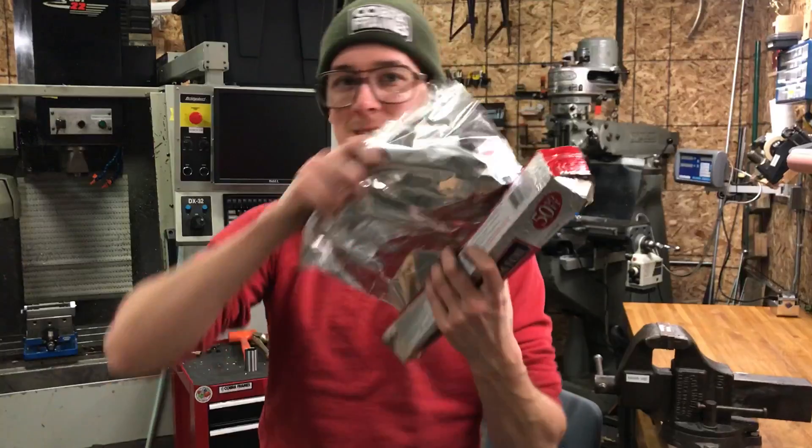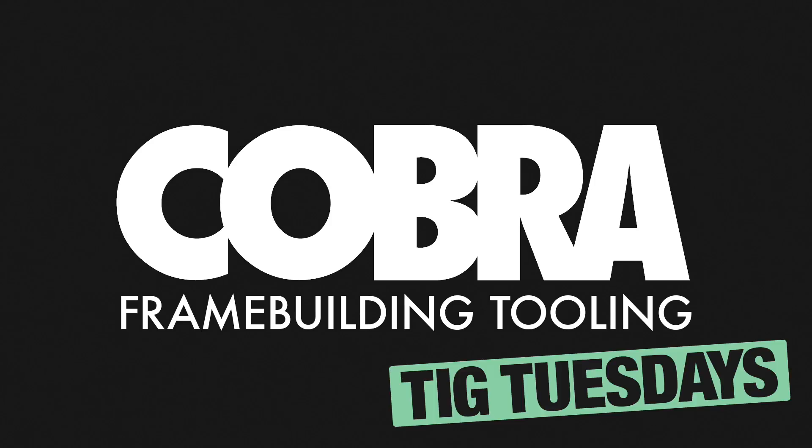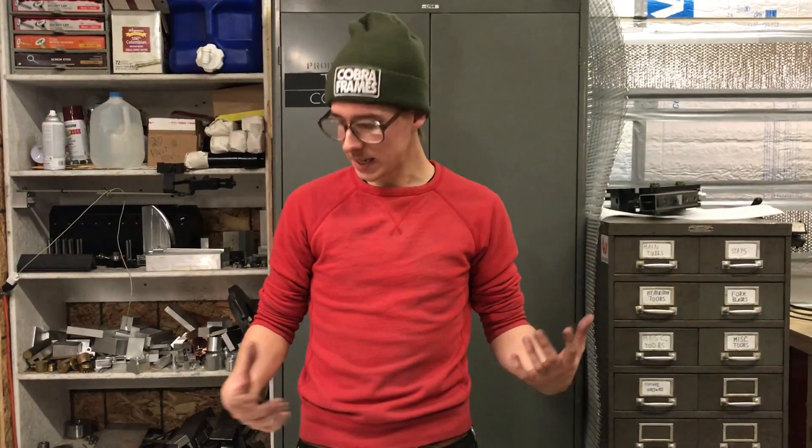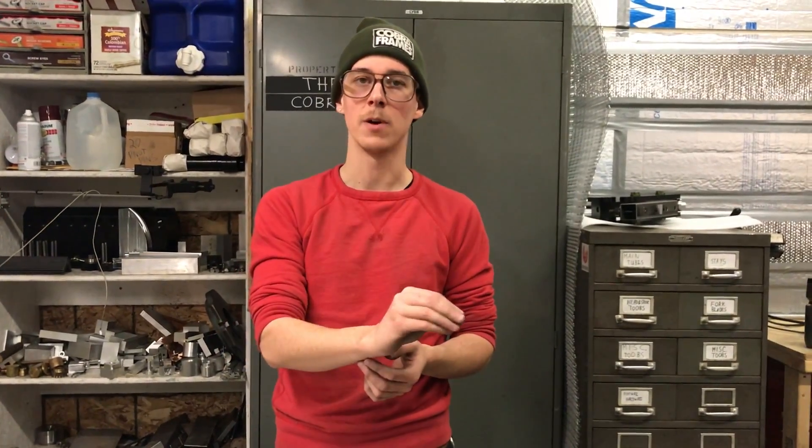What else can you do? Tin foil. It's a simple enough idea — basically, if you can create a little dam or a little cove, a little space where you don't have air from your breath or the fans on the machines or cross draft in the room swirling around the gases in your welding area, then the argon coming out of your torch tip will have a better shot of protecting your weld area.